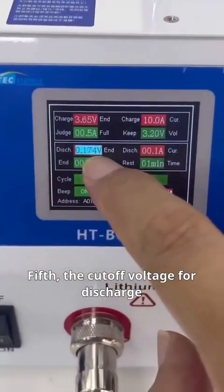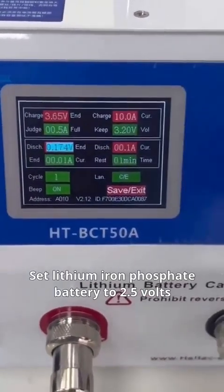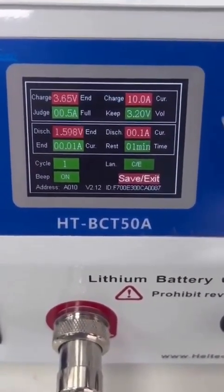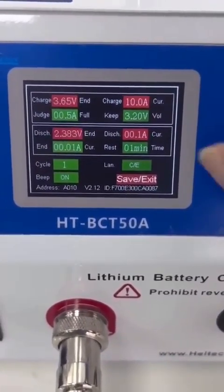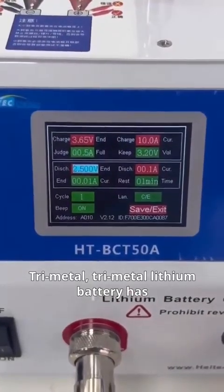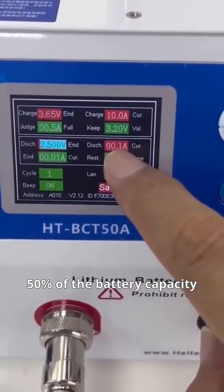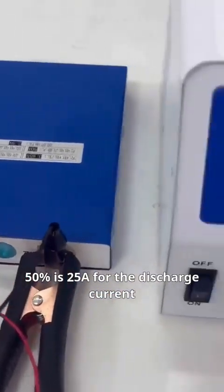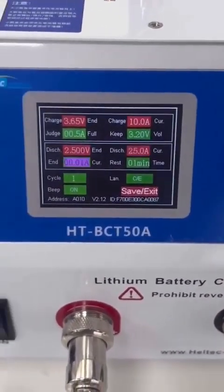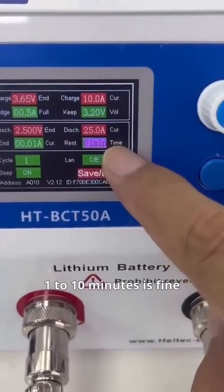Fifth is the cutoff voltage for discharge. Set the lithium iron phosphate battery to 2.5 volts. The ternary lithium battery cutoff is 2.8 volts. We usually set the discharge current to 50% of the battery capacity — for a 50Ah battery, that's 25A for the discharge current. The cutoff current is set to 0.01A by default. No extended resting time is needed; 1 to 10 minutes is fine.